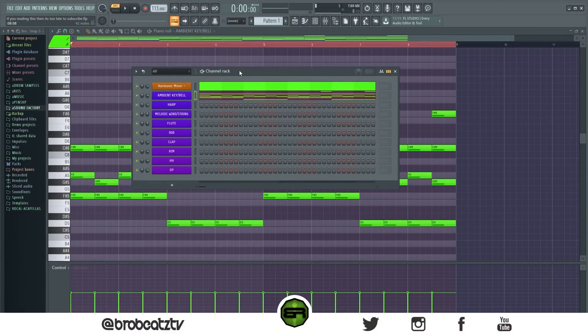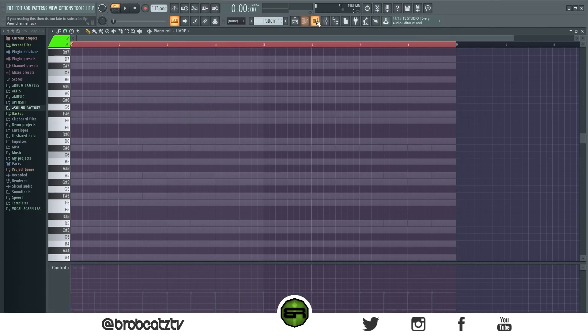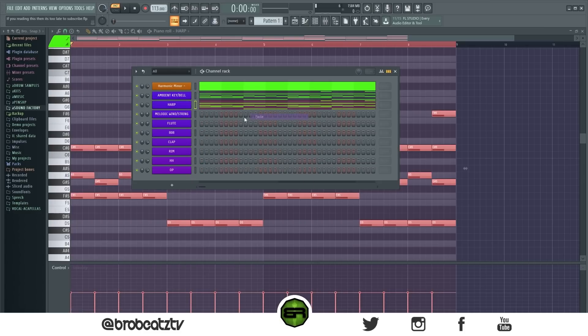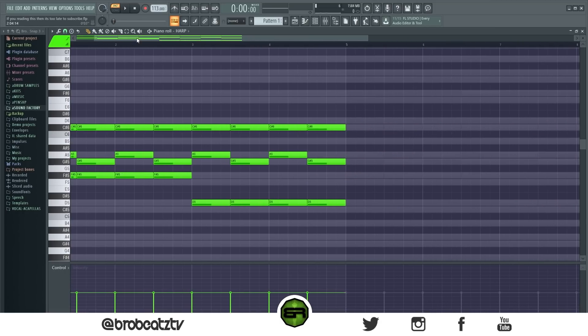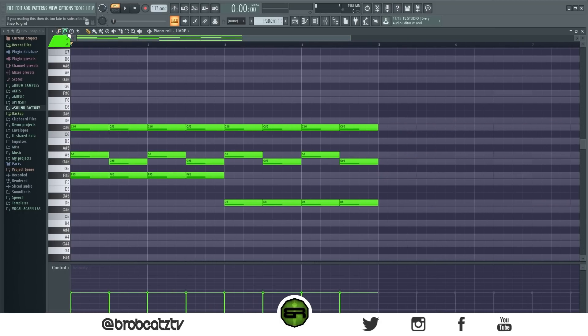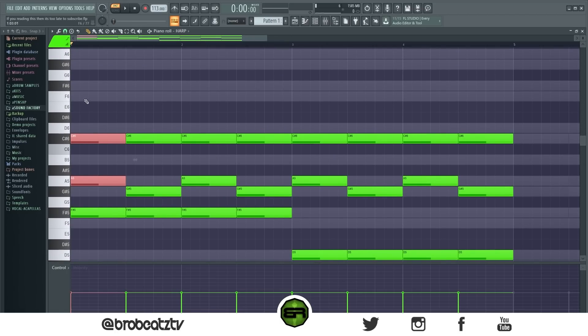Now for the harp, go to the piano roll and copy and paste the notes. Go up to snap the grid and change it to one-third beat. Then highlight the top two notes and zoom in a bit further. In the one-third grid, just move this back — highlight and move this back.